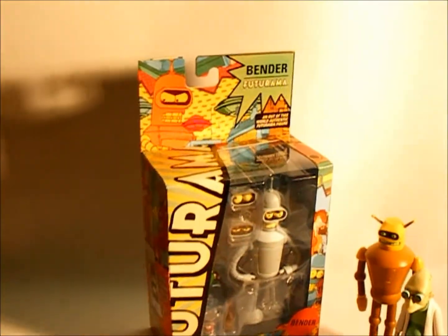Hi, it is Matt with Collecting Heroes and we're going to do a quick overview of the new Futurama Bender figure.